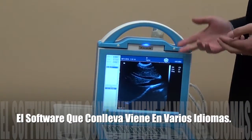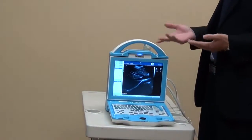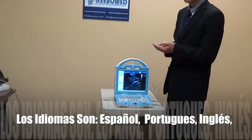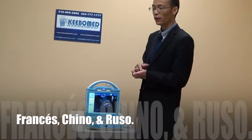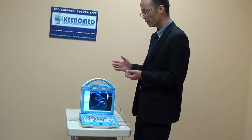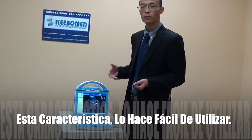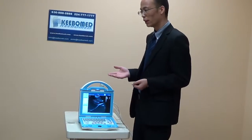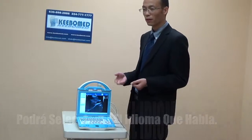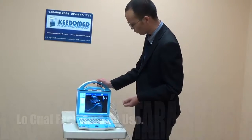The operating software of this main unit comes with multi-language support, including Spanish, Portuguese, English, French, Chinese, and Russian. It is very user-friendly, so you can select the exact language you are most familiar with.